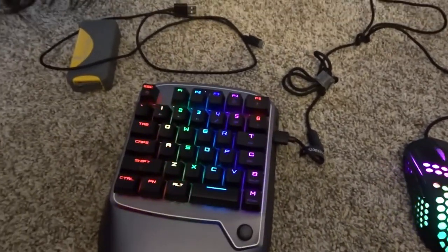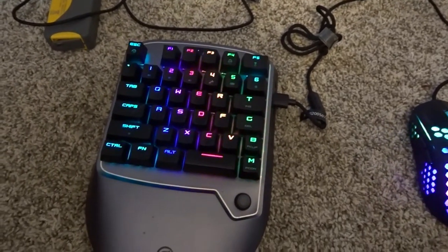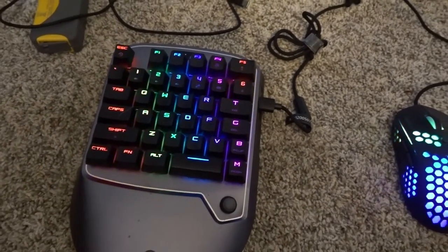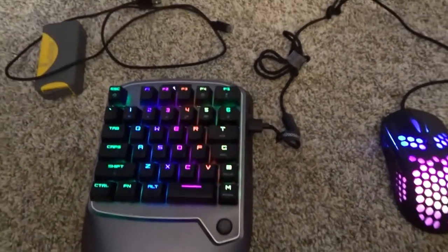Especially that I can use it on my Switch and my PS4. You can use keyboard and mouse on almost all games on PS4, but for games that you can't, this device comes in handy. So yeah, it's been a great little keyboard.